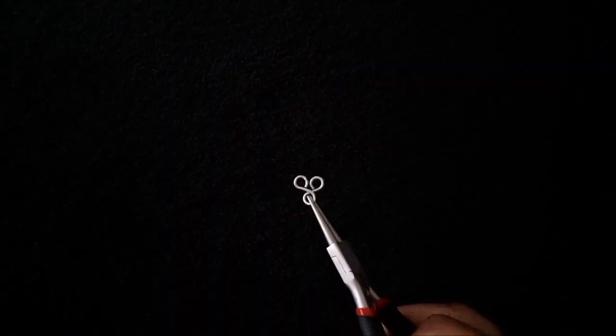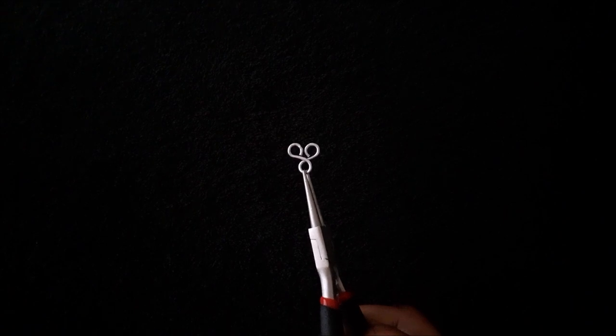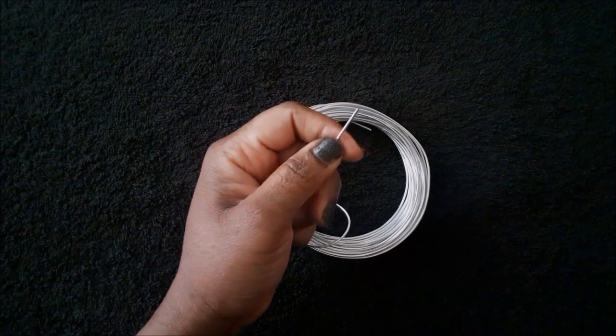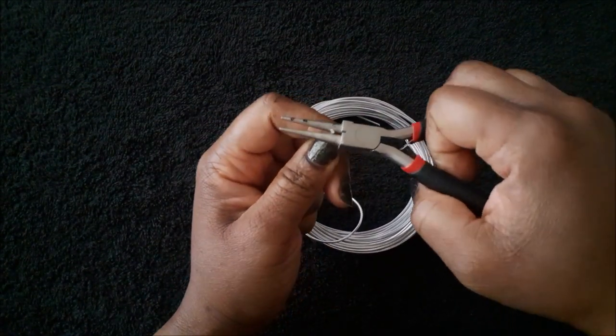Moving on to the last connector. This connector follows the same pattern as the first one, except you will be making three loops and not four.